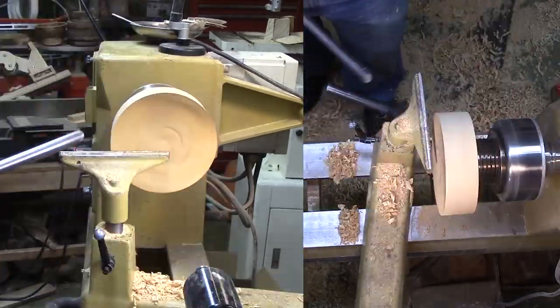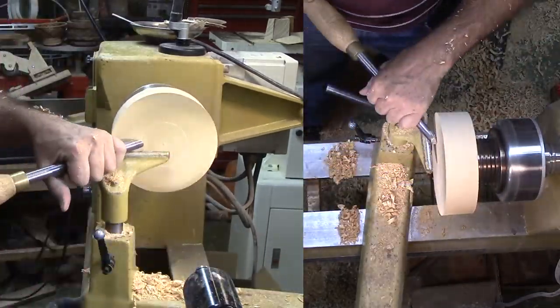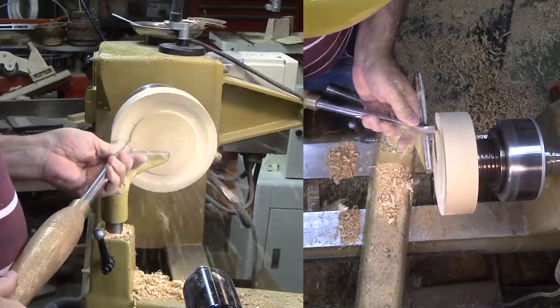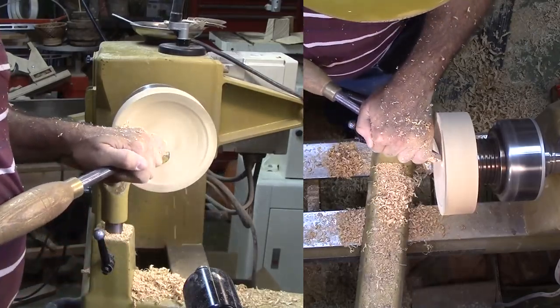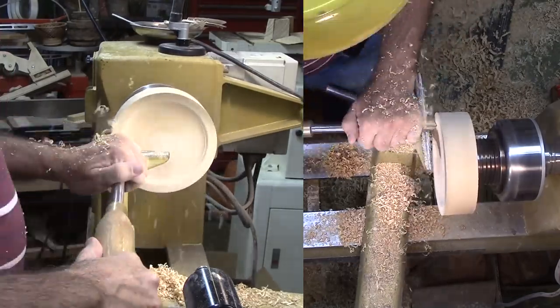With the blank securely mounted, I can form the underside of my pond. Part of the underside is a mortise to again reverse the mount. I'll finish with a little scraping action before a thorough sanding.